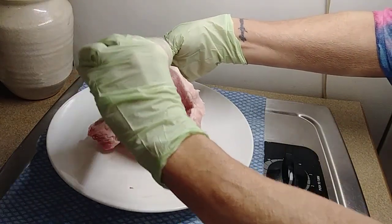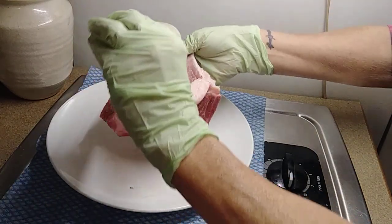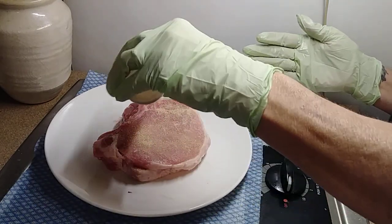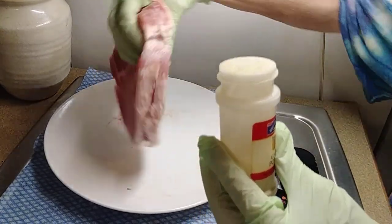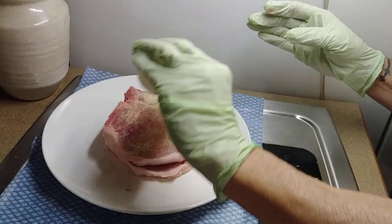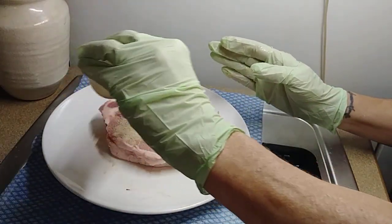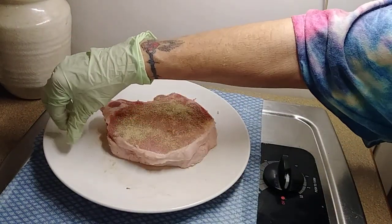I'm going to hit the inside of this pork chop with it — just about like that. I'm going to hit the outside, this side of it. I usually don't use my left hand but I'm doing it today. I'm going to flip it and do the other side generously. There we go. Press that in a little bit, flip it back over, and I'm going to hit it again on this side. There's little rice particles coming out of my little shaker — ain't nothing but a thing.